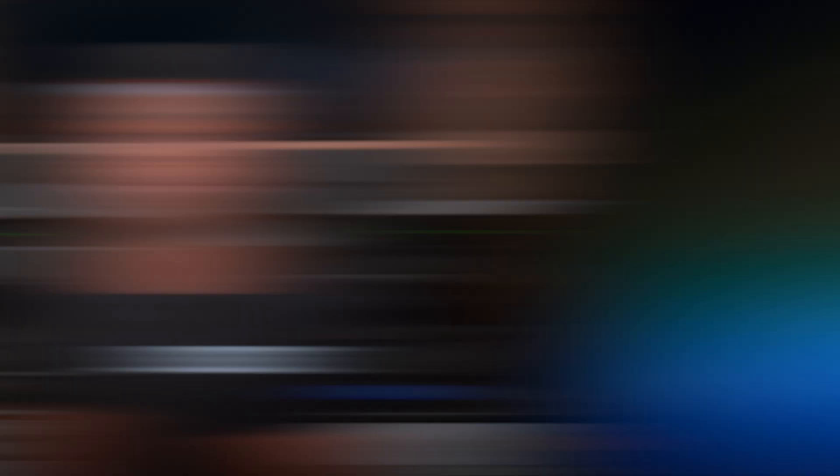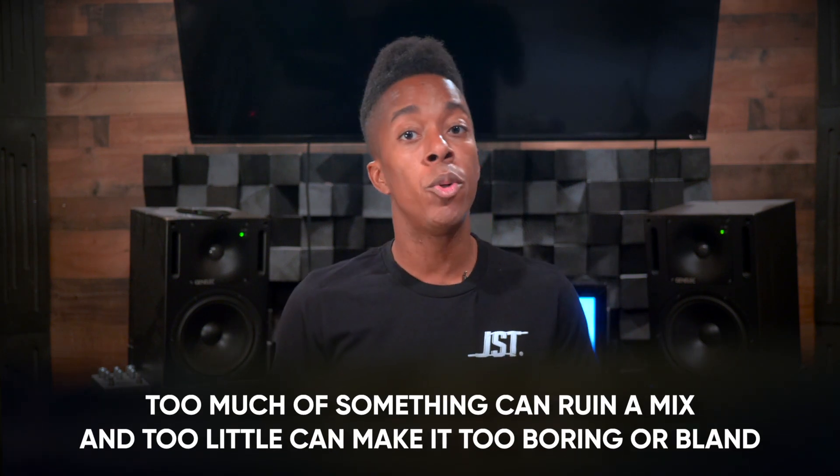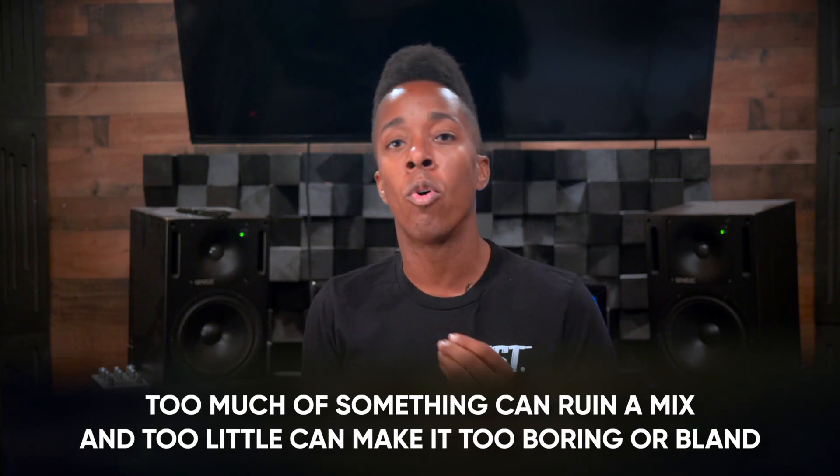First things first — the most important element of mixing: balance. When you think of the word mixing, it doesn't really have much to do with shiny tricks like parallel compression, side chaining, or top-down mixing. What it does correlate to is balance. If you were mixing ingredients together from a recipe, you'd have to pay specific attention to the amounts needed. If you put 10 tablespoons of flour instead of 10 teaspoons, it's most likely going to destroy the overall meal. Too much of something can ruin a mix and too little can make it too boring or bland.